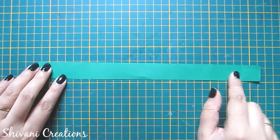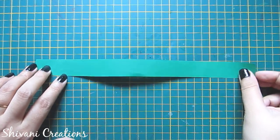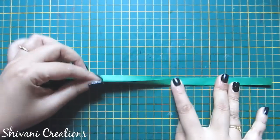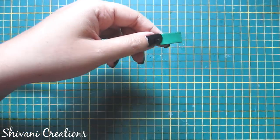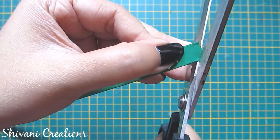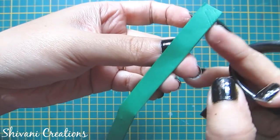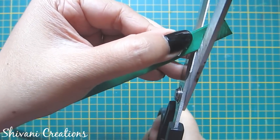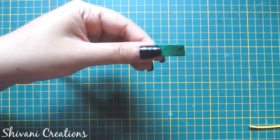Now I will show you a double cross fringe flower. For this I am taking a 30 cm by 2 cm strip and folding it in half. Now I will cut this again diagonally like before — remember that you have to cut on the folded side. Do this process till the end of the strip. Now it's ready.